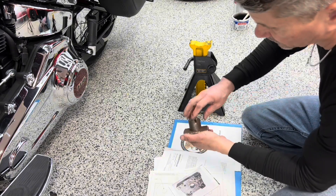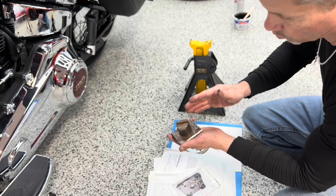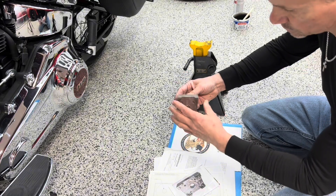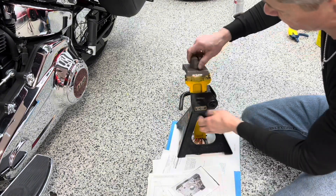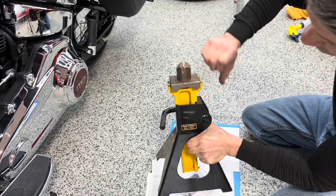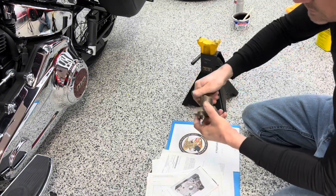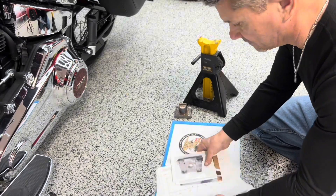I wanted to share a little bit more about this. The patent isn't on the contact point where the tool meets the pinch weld — it's on the mechanical portion of this. Number one, this obviously spins. Number two, the base is designed for jack stands to lock in, that way or this way. It was a very cool item to make and design, and it was fun.